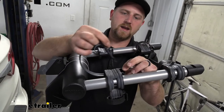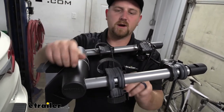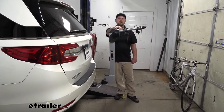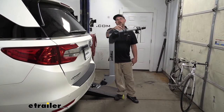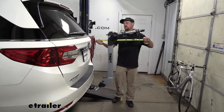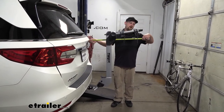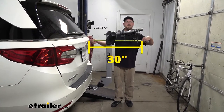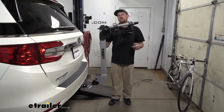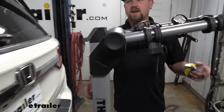I do recommend that whenever we're not using the rack, just put these straps back in place so we don't have to worry about anything happening to them. Something to keep in mind is that having the rack on the back of the Odyssey is going to extend the overall length. Taking a tape measure from the hatch to the very edge of the rack puts it right at 30 inches. So although it's not taking up a ton of space, keep that in mind when pulling into a garage or a tight parking spot.